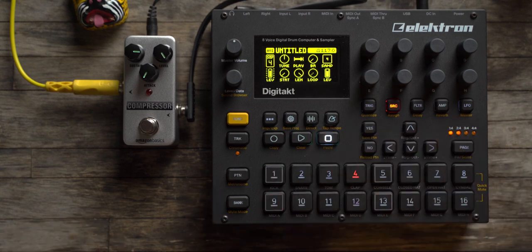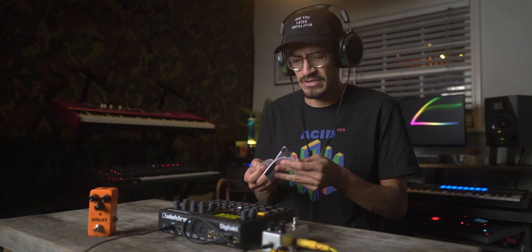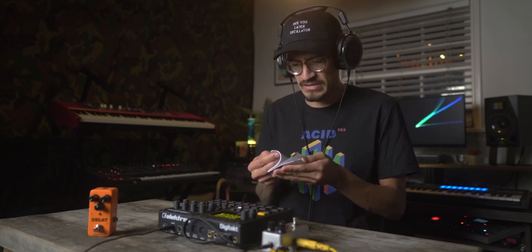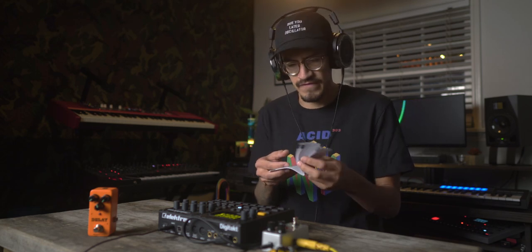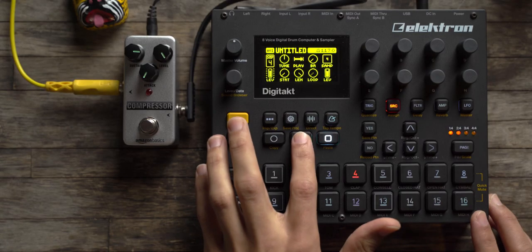One thing I thought was pretty funny was the manuals — they're not really that helpful, very bare bones. It comes in only three languages, and the entire English section is basically nothing. There are 20 pages but I got literally nothing out of it. Here's the compressor — Amazon Basics — this compressor is $24.99. It shows up in a very Amazon way: just a paper bag, some wrapped plastic, and that's it.